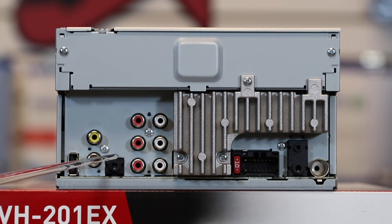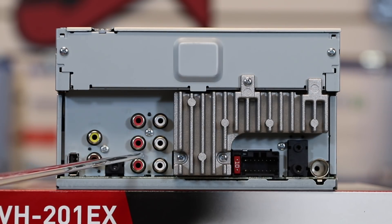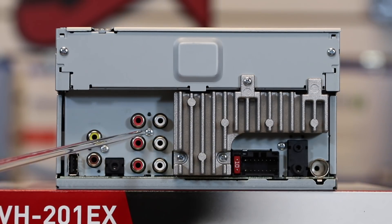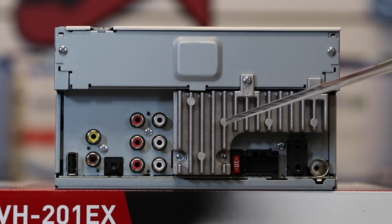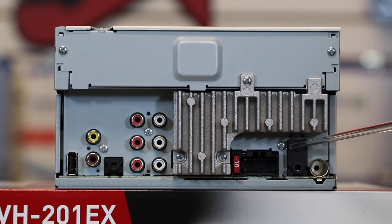This is a full audio-video aux input. New for this model is six-channel RCA output — it's a two-volt output, unlike its predecessor that only had four channels. We have front on top, rear in the middle, subwoofer on the bottom. Divided by the heat sink, we have the power plug, the FM antenna, the steering wheel control input, and the Bluetooth microphone input above it.